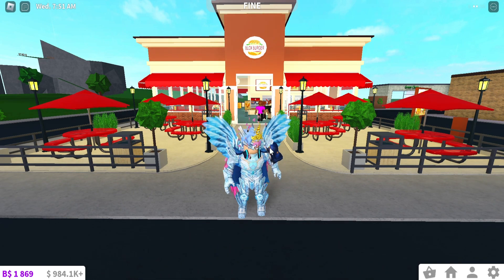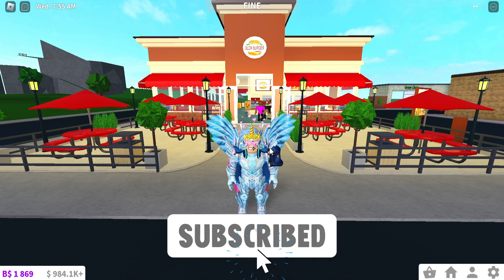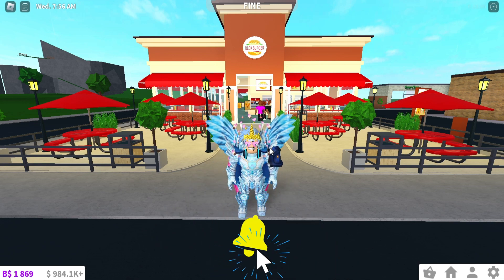Hello everybody, welcome back to another video! Today I'm inside Bloxburg. Before the video starts, make sure to hit the subscribe and like button. Without further ado, let's get straight into it.